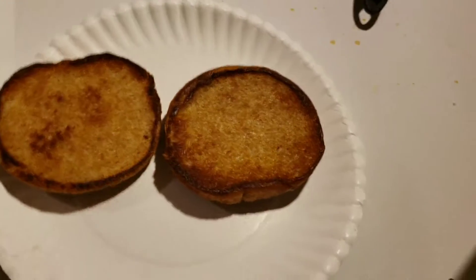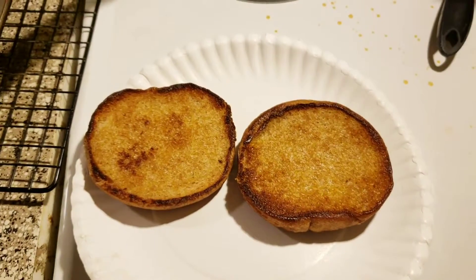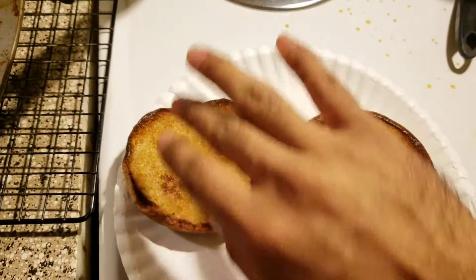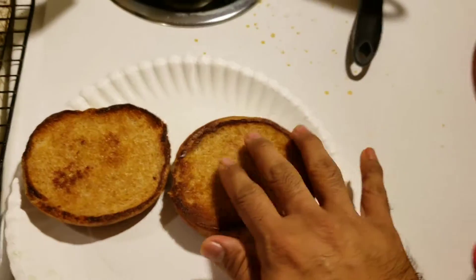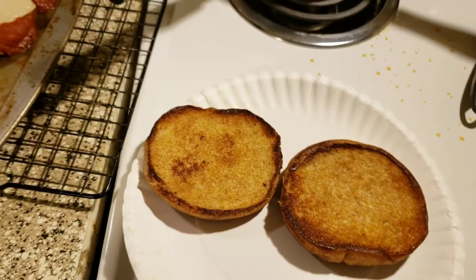Okay guys, as you can see we got this really awesome brown crust, and this is exactly what you want. Like I said — low, slow, and patience — and you'll end up with good results.